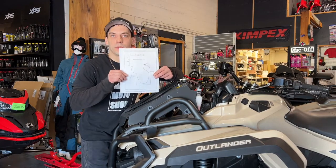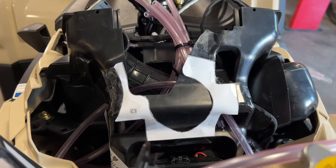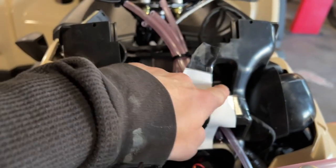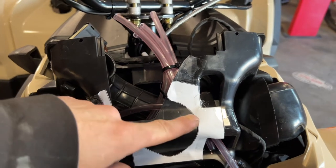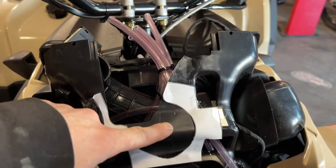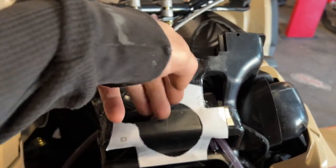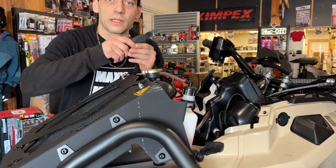Now I'm going to cut out the C1 template and get ready to tape it onto the machine. Now that I got my template cut out I've gone ahead and taped it onto the machine. Notice I got it lined up with this hole here, the hole here and the hole here. Make sure you don't tape around the center — tape around the outsides because we're going to be cutting out this piece right here. Make sure there's nothing in behind that's going to get damaged while you're cutting. Now I'm going to take a sharp knife and cut out that section.